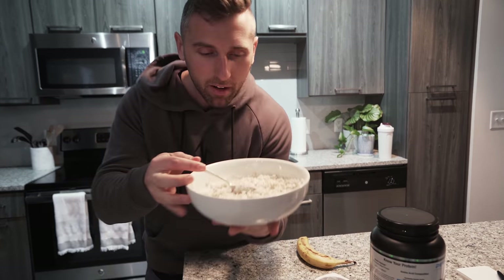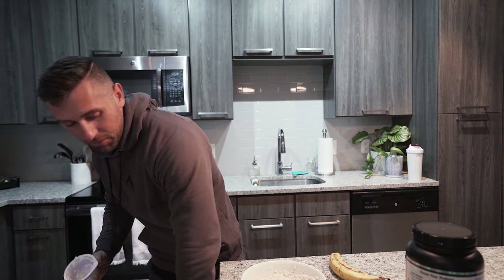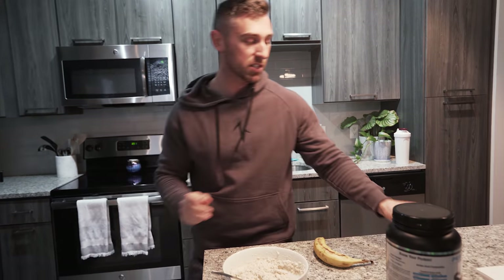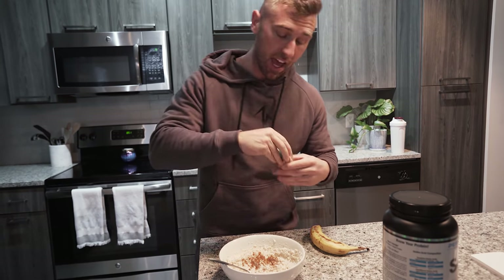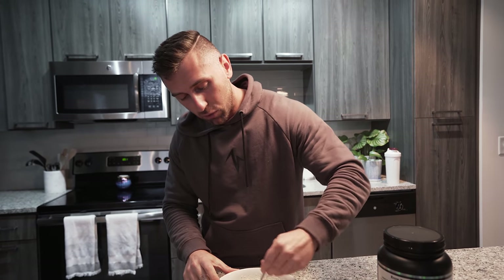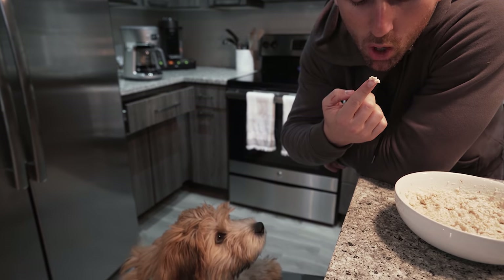You see this, cameraman? I don't think that smells great, honestly. But you guys know me and Greek yogurt — we have kind of a love-hate relationship. We're going to add a fair amount of cinnamon to that, and then last but not least, we're going to top this with a banana. Got to get some healthy fruits in here.